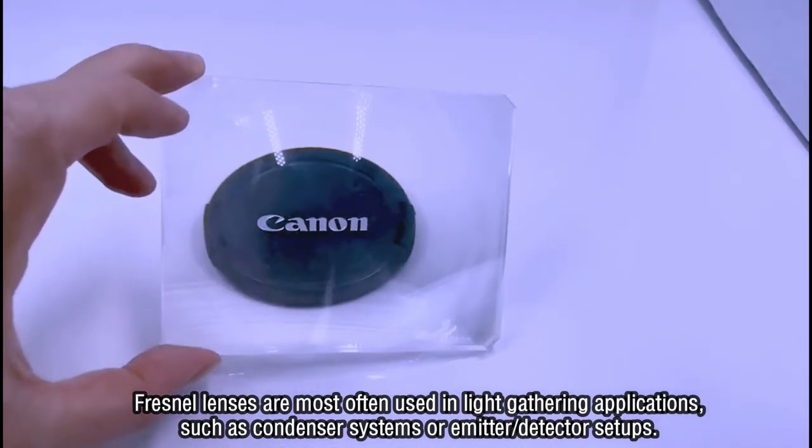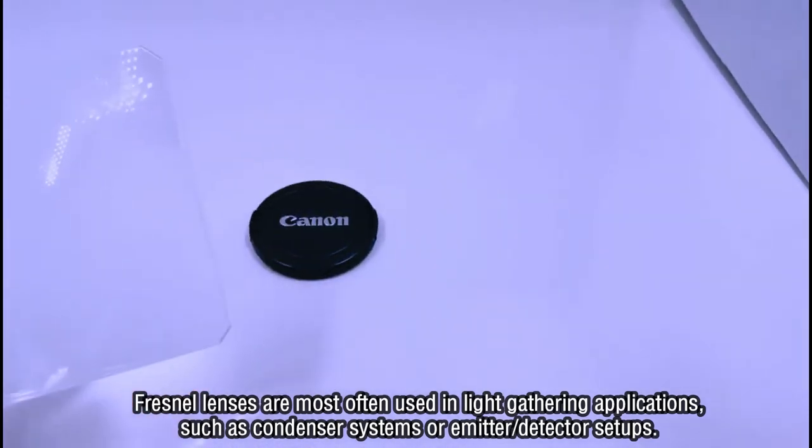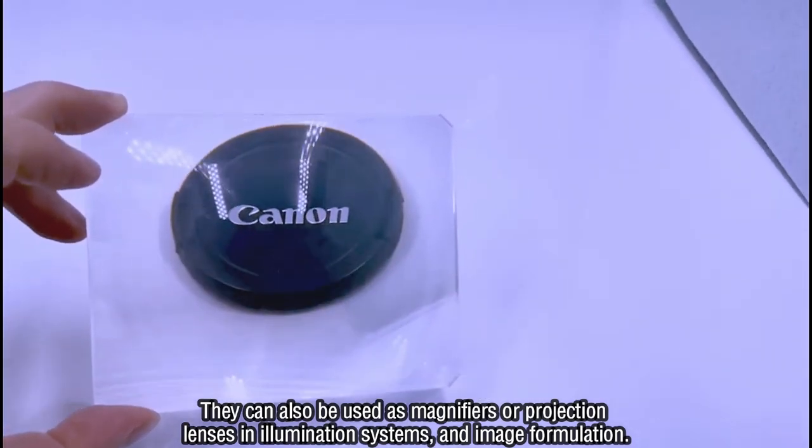Fresnel lenses are most often used in light-gathering applications, such as condenser systems or emitter detector setups. They can also be used as magnifiers or projection lenses in illumination systems and image formation.